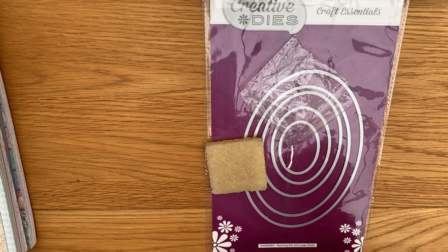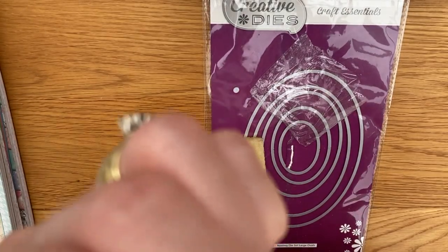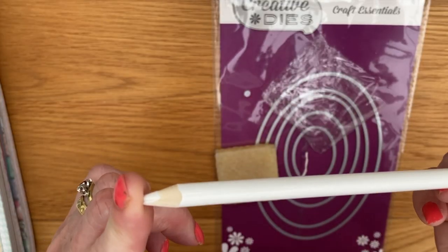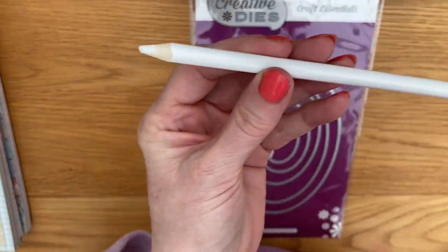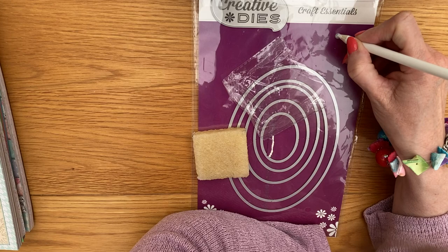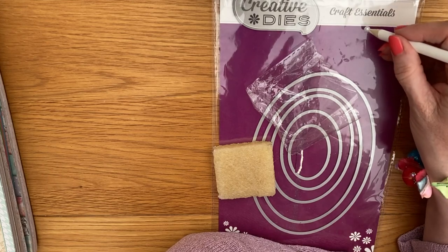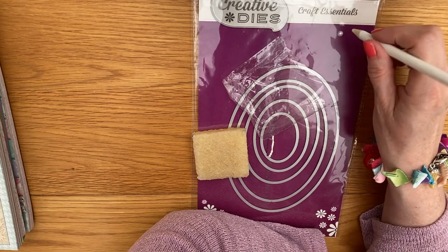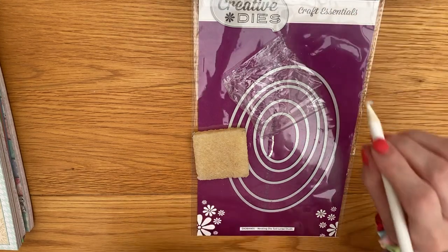A couple of other things — these are from Craft Stash, and the Simply Made Crafts one is also from Craft Stash. I've bought this pencil-looking tool which is actually a gem pick-up tool. It is a little bit temperamental — you need to sharpen it first. It did pick up a gem this time around. I used it a couple of times before and didn't think it was very good, but I'll let you know how I get along with it.